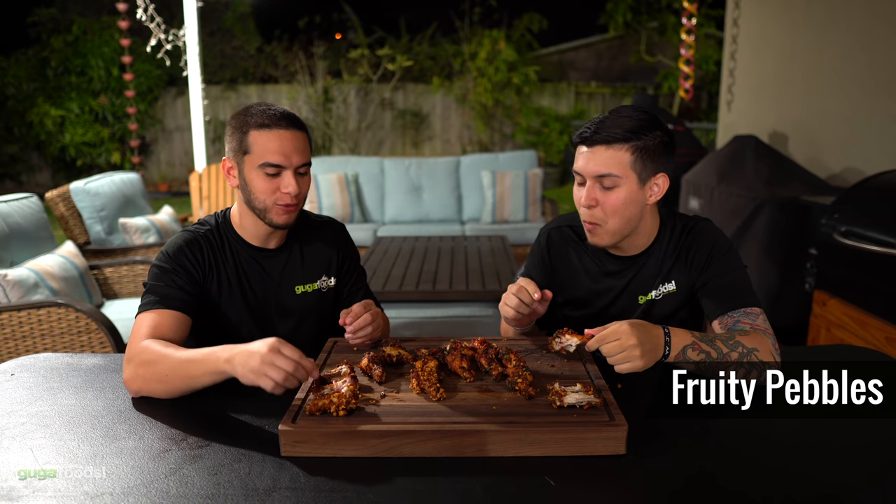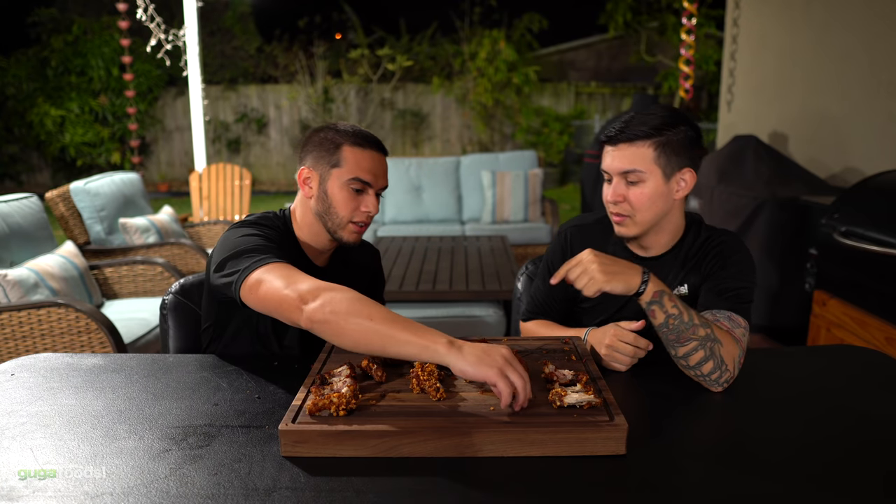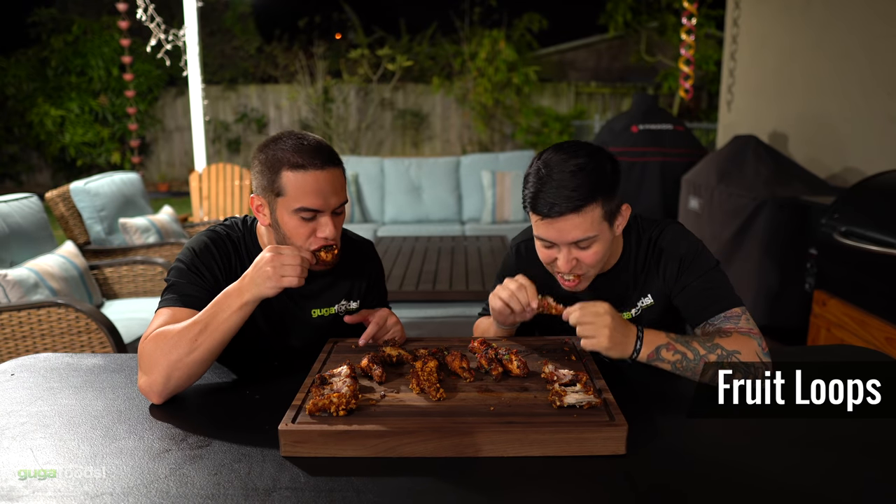Cause you like Fruity Pebbles. I do like Fruity Pebbles. All right, so we tried all three — let's try the Froot Loops. We gotta leave at least one of the good ones for Guga, cause he's not gonna believe this is good. Absolutely not. So we're gonna go for the last one — cheers, let's go. Decent, not horrible, but not as good as the other three.